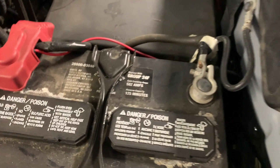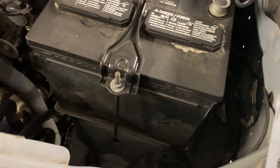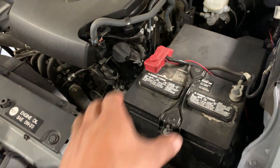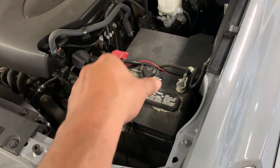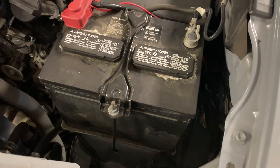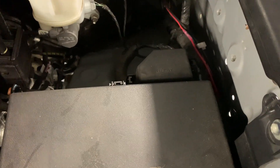Not sure what I'm gonna do with the battery — maybe I'll run a smaller Odyssey battery or maybe I can turn it horizontally or vertically. Here's my fuse box — I'll have to move that too, so yeah, this side's gonna be a bitch.